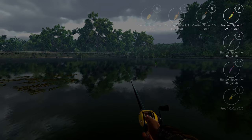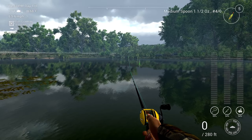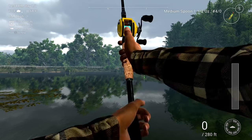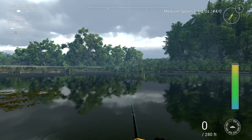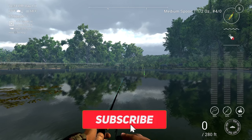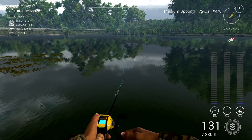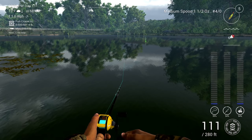With the bass rod, all you have to do is increase the weight of the lure and you'll see how much further you can cast. I'm putting a heavier lure on and just watch — you can cast almost right to the end of the lake.